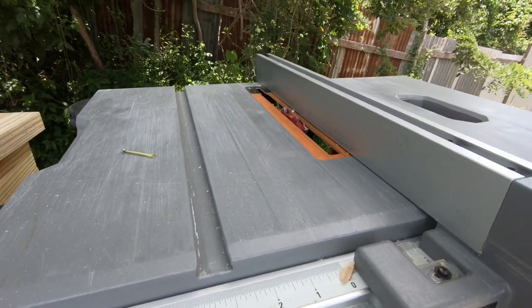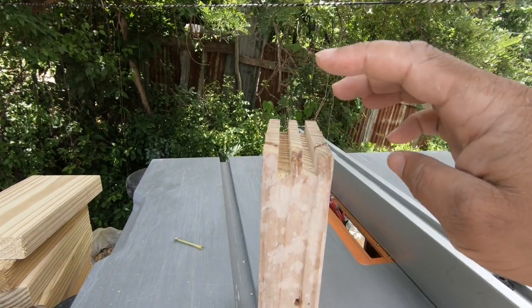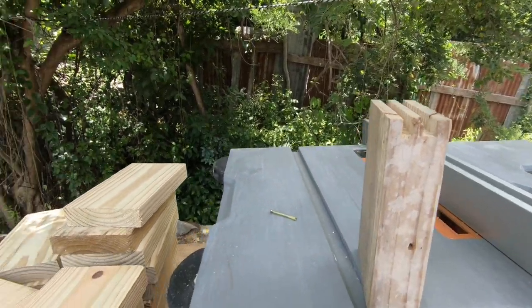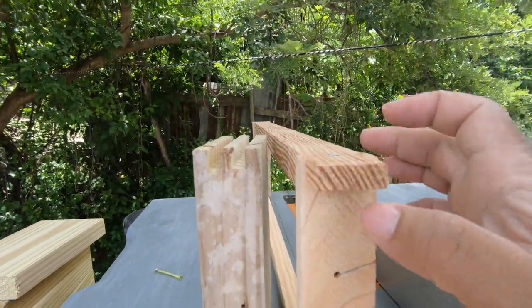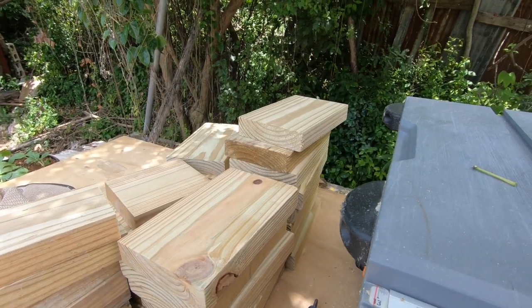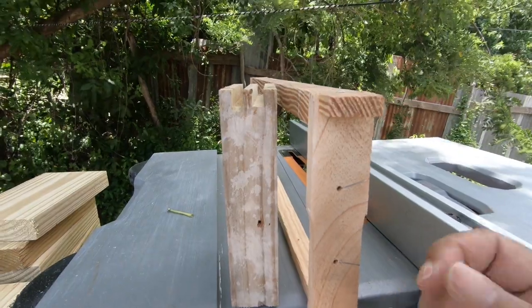Now I have the saw dialed in. I'm taking out the cut from here and here, then running the saw straight through the middle. That will give me the exact dimensions to match this, and we're going to run through all the rest of the wood here to get our sidebars.